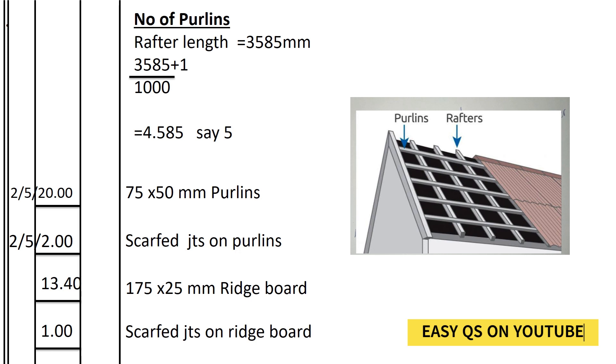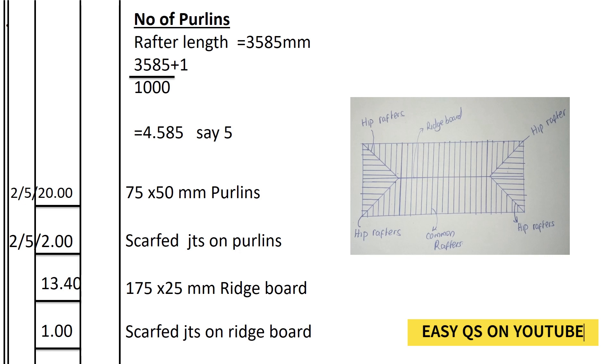So, what is the length of the rafter? 3585 mm. How many purlins will we have if the spacing of the purlins is 1 meter? It's 3585 divided by 1 meter plus 1, which gives 4.585 — say 5. So the number of purlins will be equal to two sides of the roof: 2 times 5 purlins on each side.